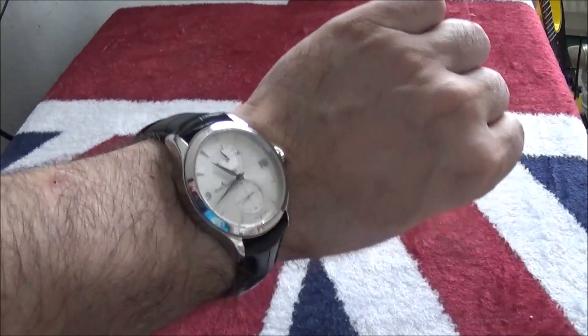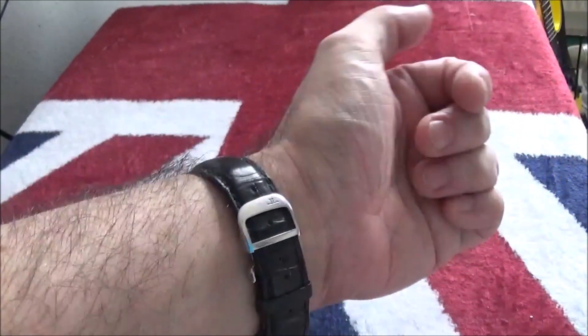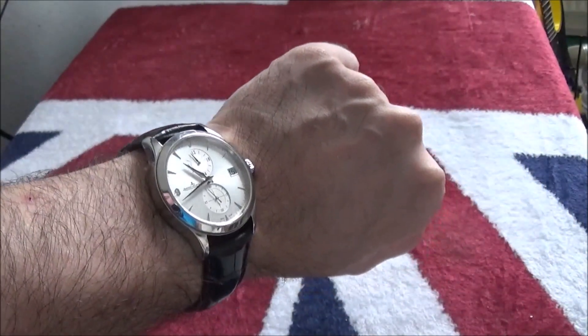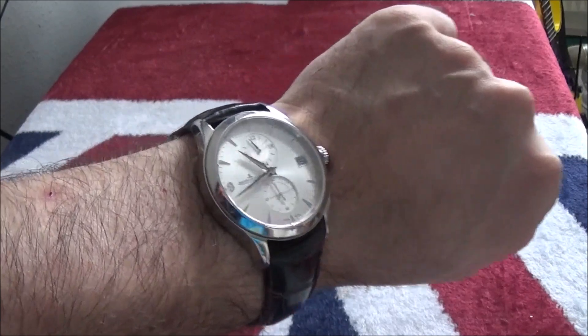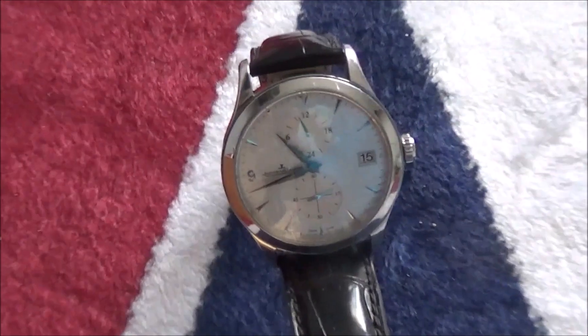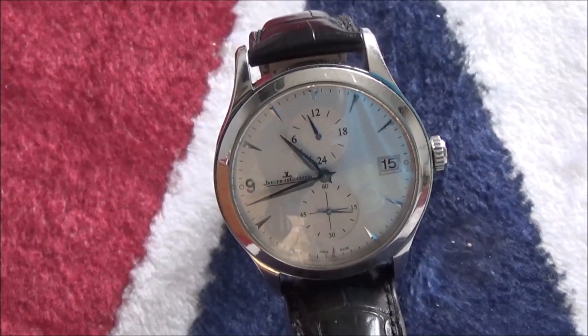And that's what it looks like on a seven and a quarter inch wrist. I believe it's 40 millimeters or thereabouts — I haven't actually measured it. Quite a nice thing. It's probably for sale; I don't see the need to keep multiple Master series watches in my collection. Thanks for watching.